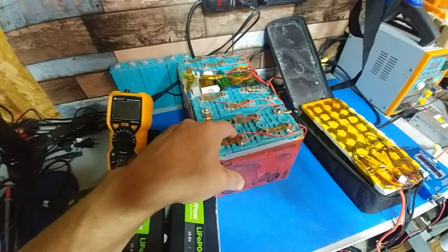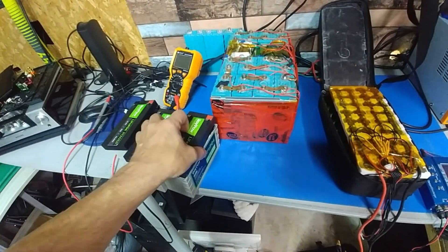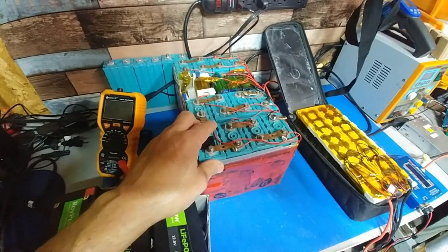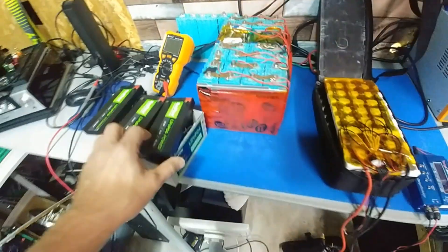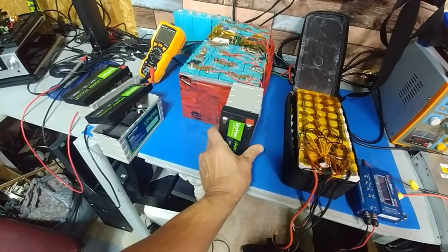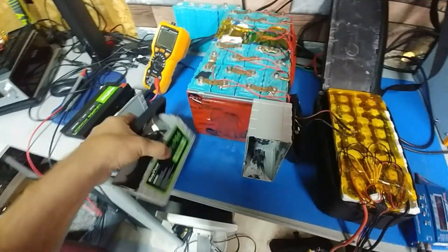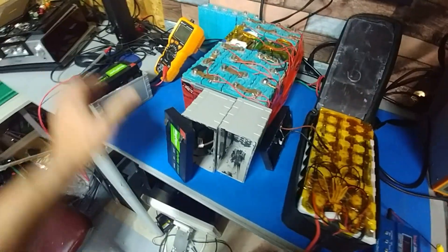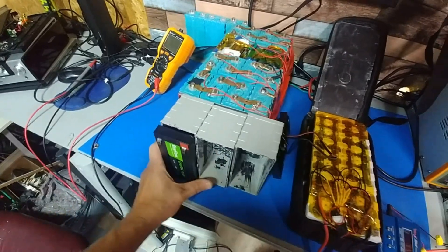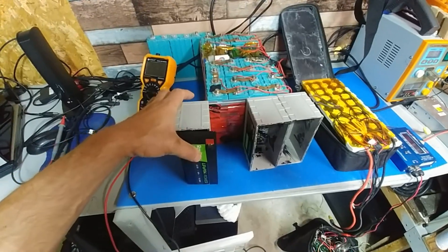I'm basically going to order three more of these. I'll do a video showing how to break them apart and rewire them properly. I was thinking of reusing the cases, but when I actually lined it up, I'd have to stand them up to keep the pack small, and if you get four per row it's going to be way too big — it'll double the size of the pack, which I don't want.